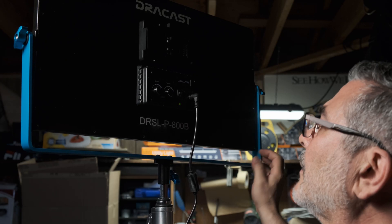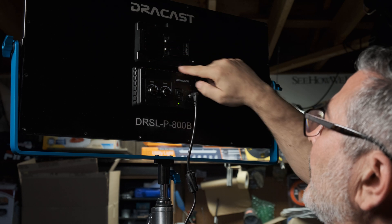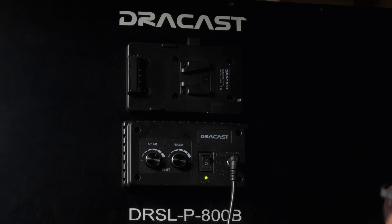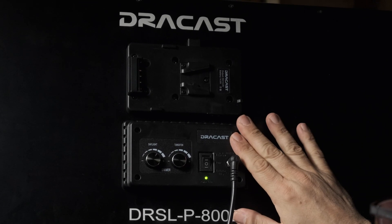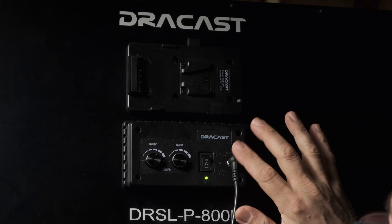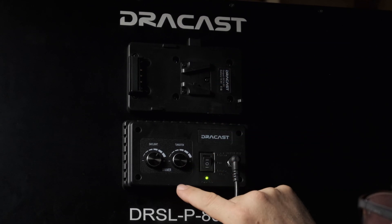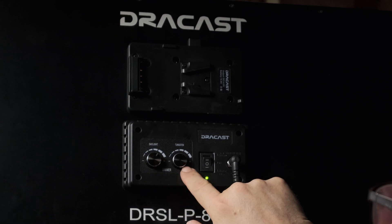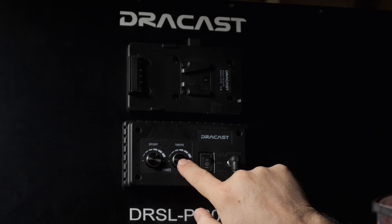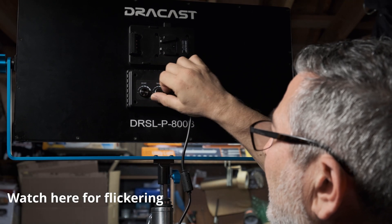The panel itself is well constructed. It's got the Dracast label up at the top, a V-mount for V-mount batteries so you can operate on dual power, and then here's the control panel with a dual-position light switch — position one is AC powered and position two powers off the V-mount battery. Next we have the dual control knobs: one is a daylight adjustment and one is the tungsten adjustment, so you can dim or brighten the daylight or the tungsten.